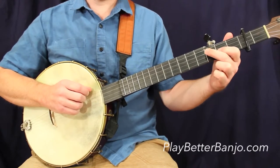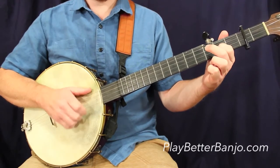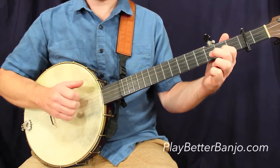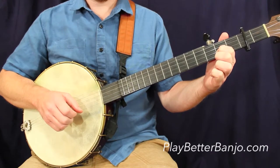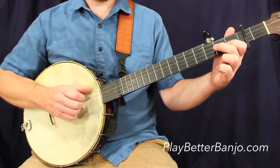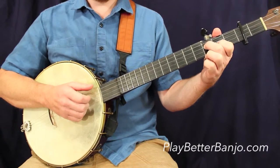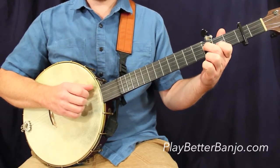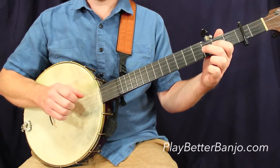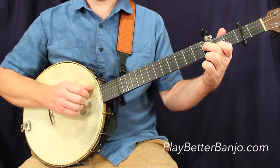That'll take us to the second line, first measure — just some boom notes followed by a basic strum. Moving to the second measure in the second line, notice the parentheses indicating that we either heavily de-emphasize that part of the strum, or miss it altogether. That's what's called a phantom stroke. I'll give you a couple of demonstrations where I do a proper phantom stroke and just miss those parentheses notes altogether.